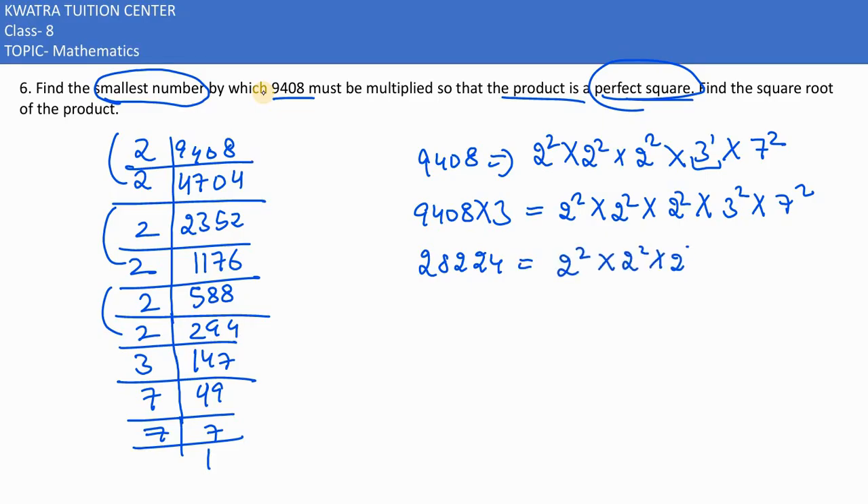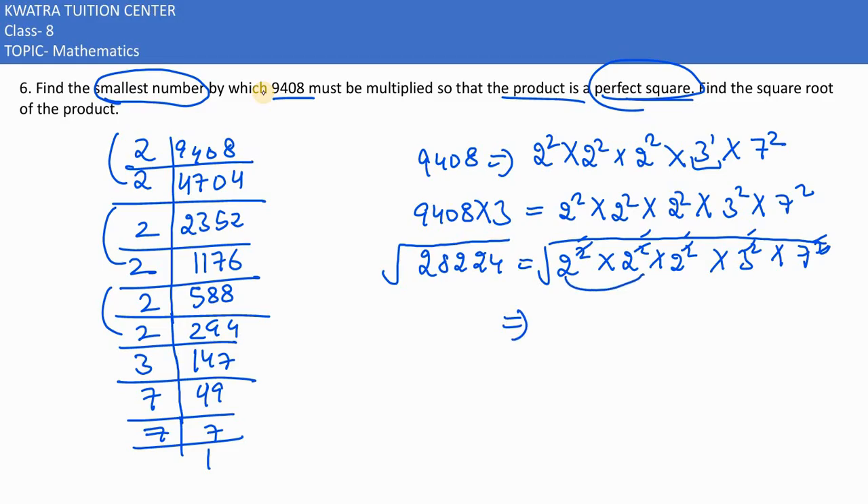Now we find the square root of 28,224. We can cancel the square with the root, multiplying the base factors: 2 × 2 × 2 = 8, and 3 × 7 = 21. Then 8 × 21 = 168. So the square root of 28,224 is 168.